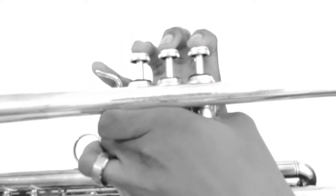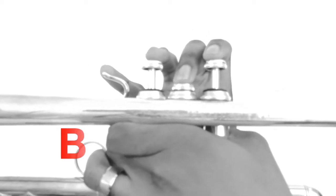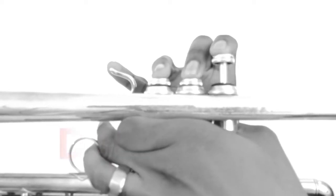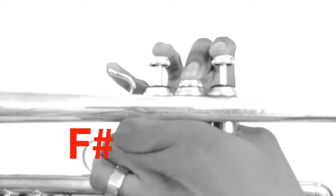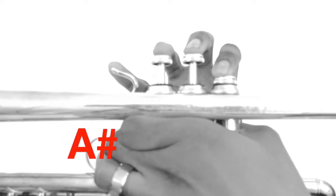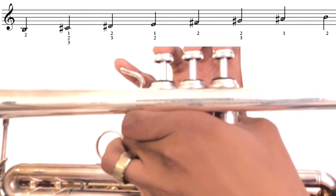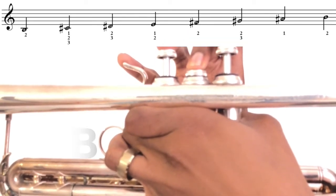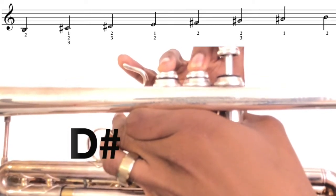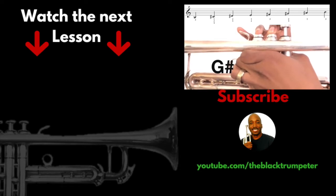[Play-along exercise: A sharp and B natural, counted in four. Repeated three times.]